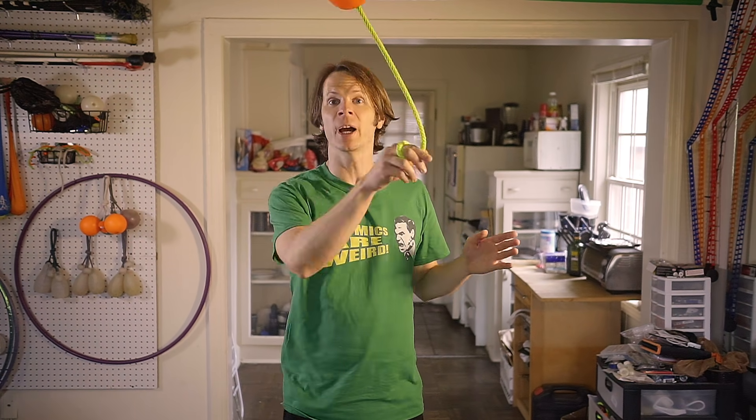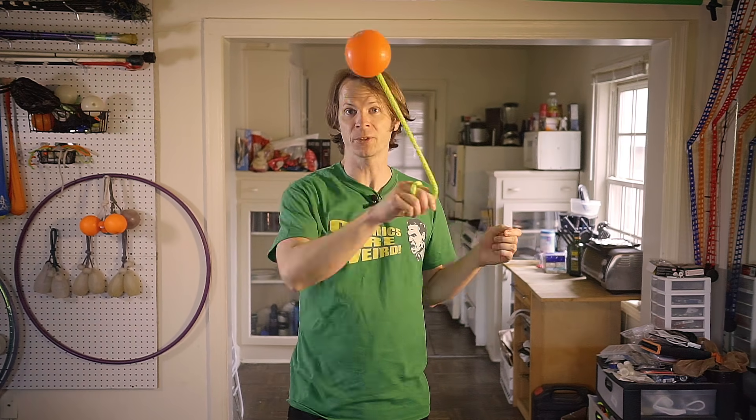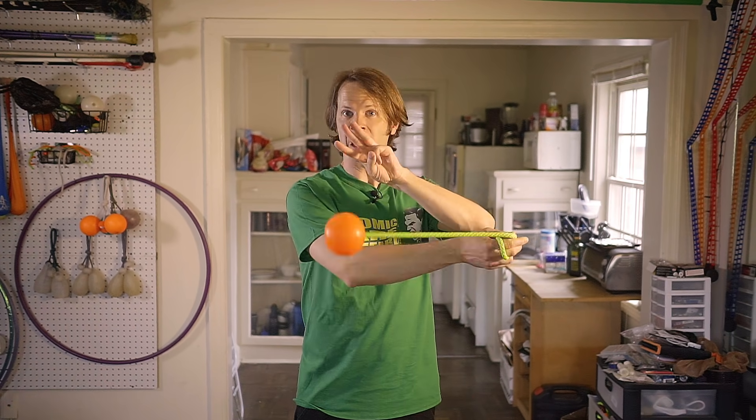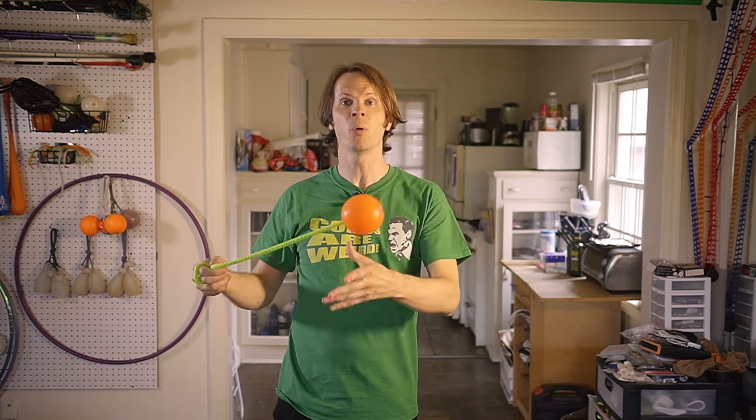Now do the same thing with an up stall — stall the poi up on your center line and let your hand sneak underneath it. The poi hovers in midair for a second while your hand sneaks past to the left. Put those two things together: drop the poi down the center line, pop it up the center line, drop it down, pop it up — going straight back and forth between these two points. It helps to count it as a three downbeat move: down, right, left — down, right, left.